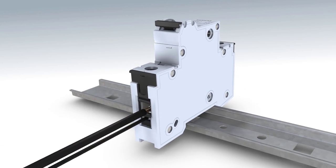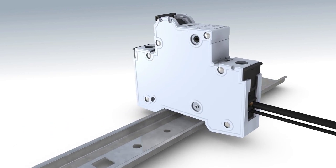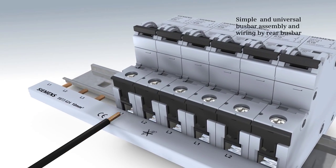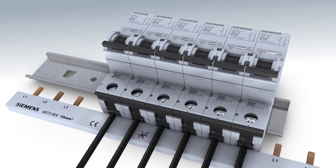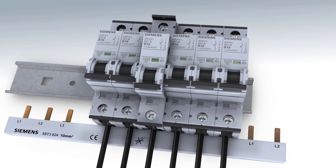Top or bottom, front or rear — various conductors with different cross sections can be connected simultaneously via the two double terminals. The bus bar is connected in the bottom terminal area. The infeed cable is connected before the bus bar in the top terminal area. This enables an excellent overview of all connecting cables connected on the front.